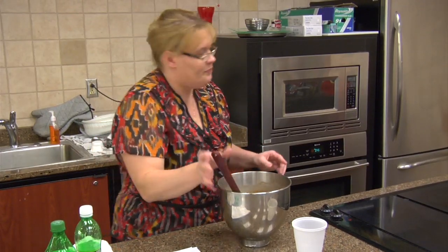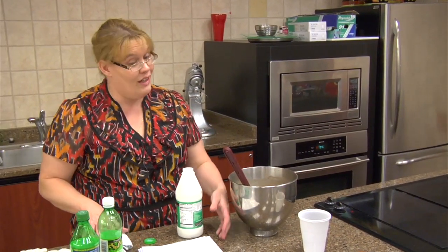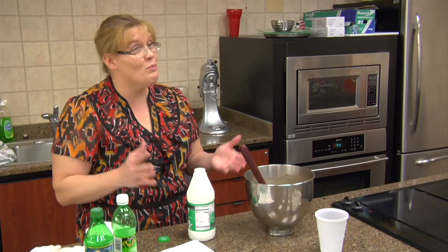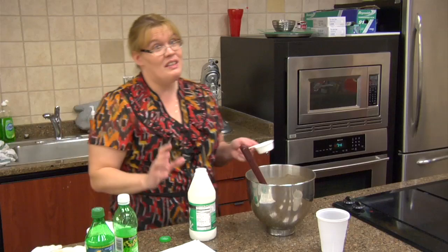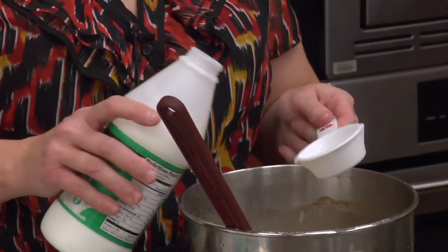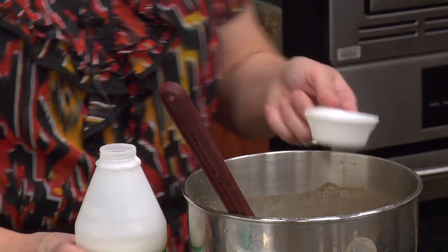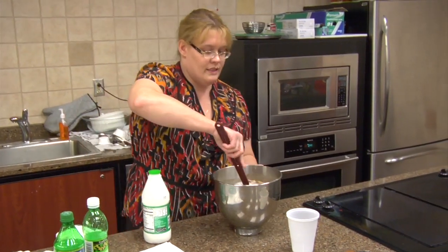Now we're going to add our buttermilk. Buttermilk is just so good and so rich. It's something you can keep on hand at home — it has a great shelf life. It's good if you're going to fry food, bake in the oven, or make cornbread. There's nothing that beats buttermilk. But if I'm in a pinch, I do the vinegar in milk and it works — you can't taste the vinegar. I love the taste of buttermilk. A half a cup of buttermilk. I'm going to whisk that around.